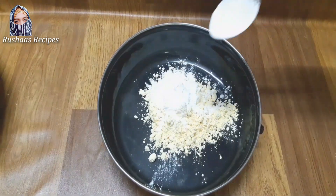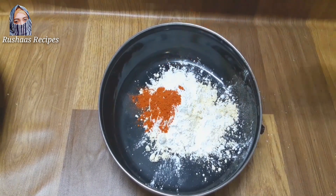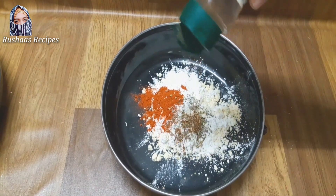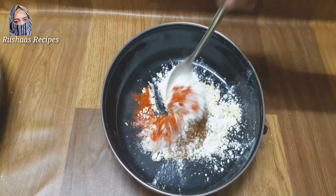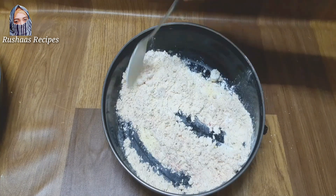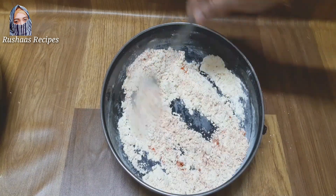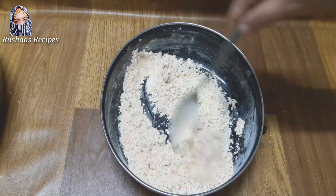3 tablespoons of corn flour, 1 teaspoon of corn flour, 1 teaspoon of oregano. I will add 1 teaspoon of oregano and mix it. I will add it in a paste.